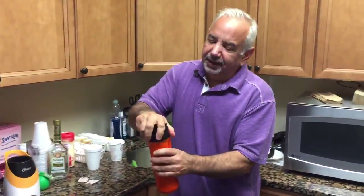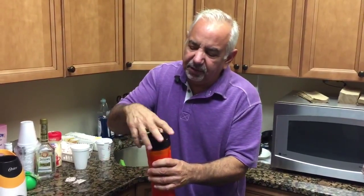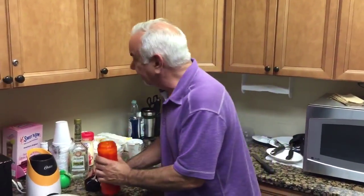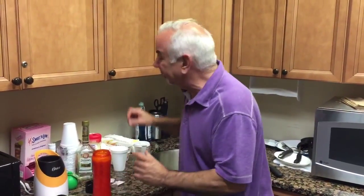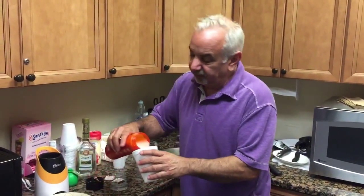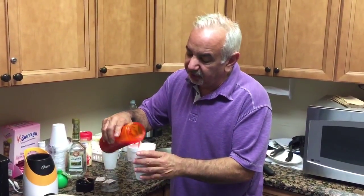Done. This is the easiest stuff in the world. If you make it a couple of times, you know exactly what you need to put in it, and you're a genius. It's strawberries, it's sugar, it's alcohol — you can't go wrong. Please don't prove me wrong.